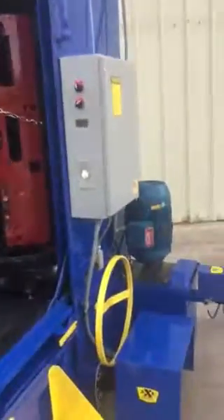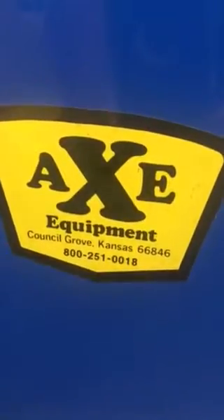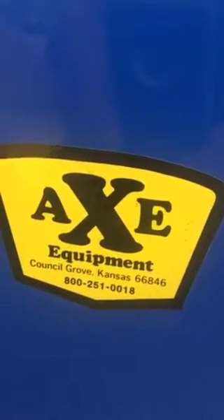For the best in cleaning, call AXE Equipment at 1-800-251-0018, or visit us on the web at AXE Equipment's website.